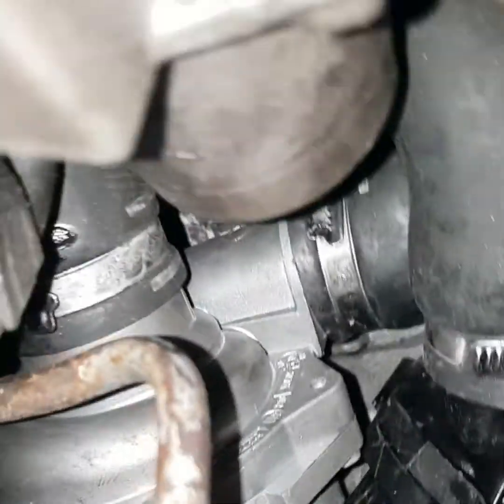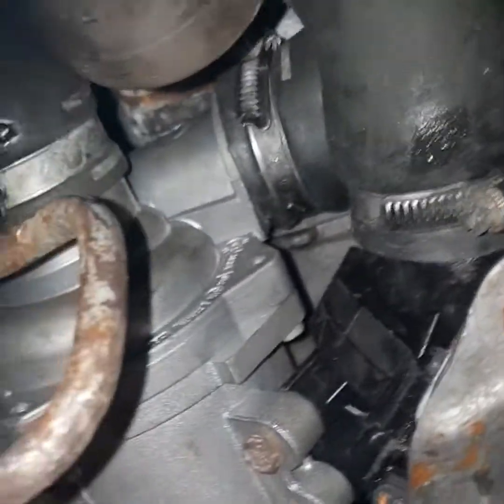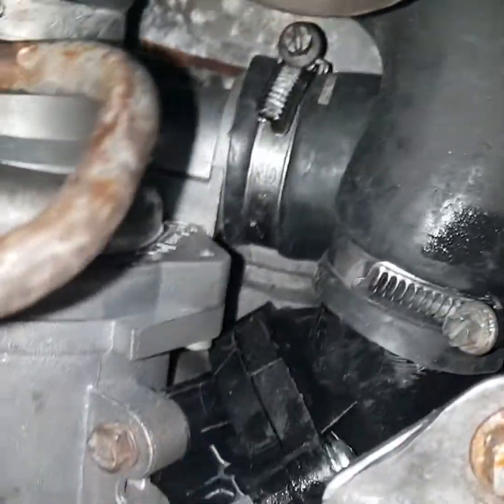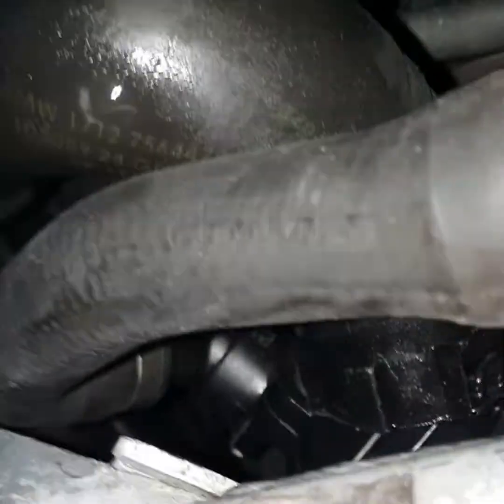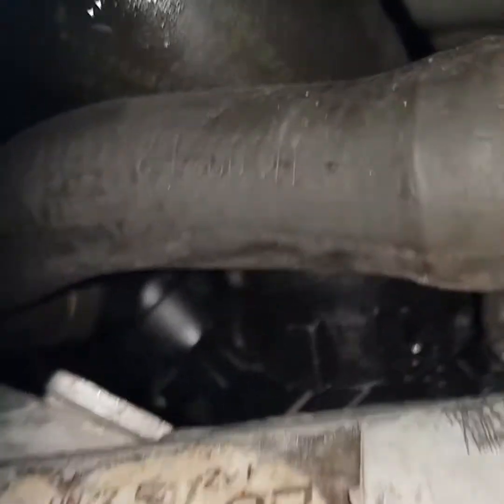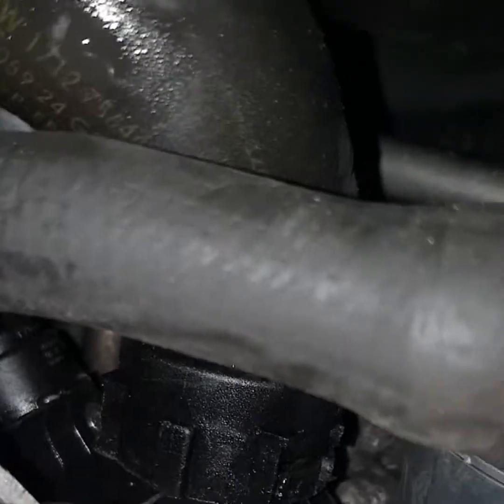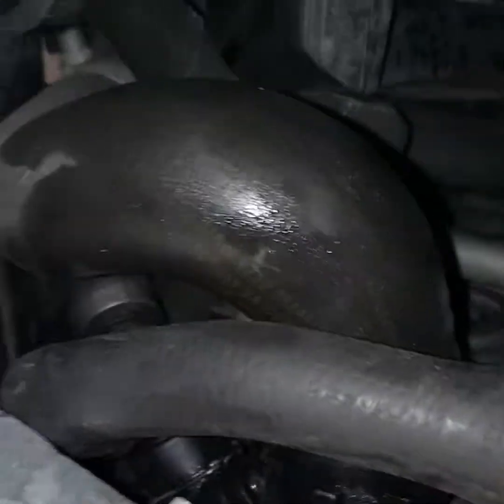I'm going to refit the new thermostat — this is a plastic one. Then I refitted the water pump. You've got to make sure that the snap-fit connectors, which fit to the thermostat, go on properly. I really kind of struggled with them and was hoping they're not going to pop off, but I tried pulling and they don't come off, so hopefully it's all done.